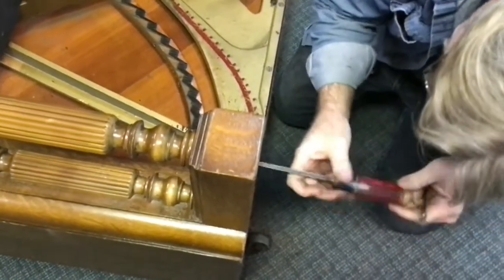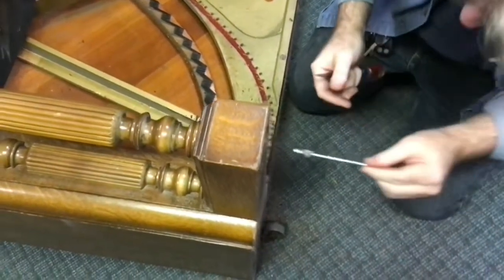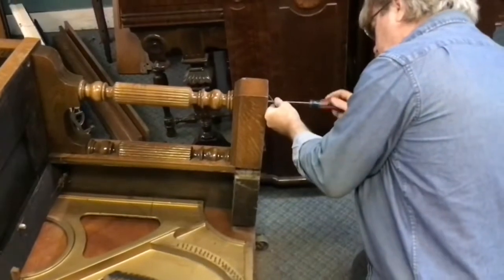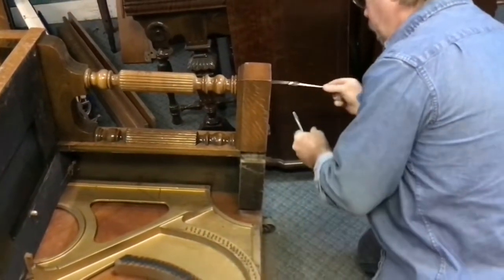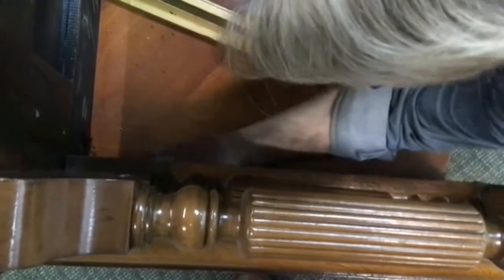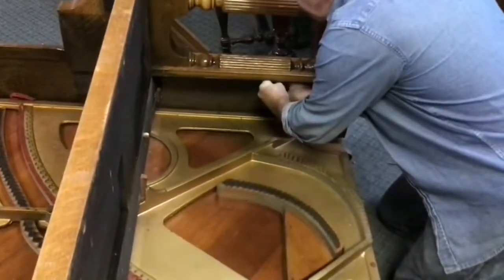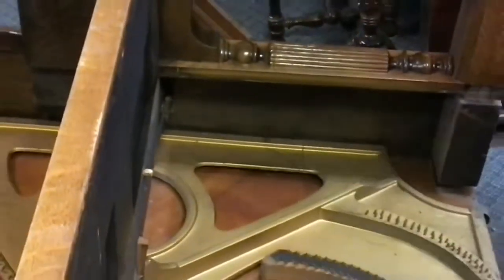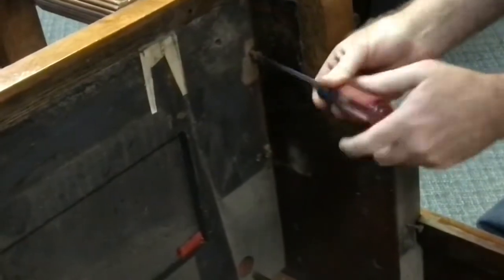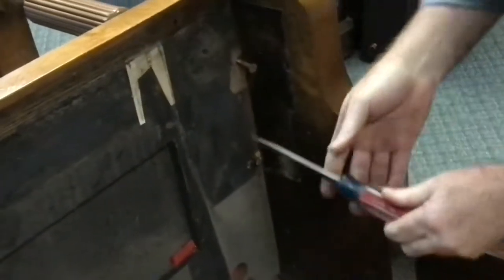We're going to get these out of the way and remove the legs. We'll use a magnet to help us get those the rest of the way out. Getting the screws underneath here is going to require a short screwdriver for clearance. This one was missing — I didn't see one in that one earlier. Let's swing around to the top now and get those out of the top of the key bed. I already got them started out because these were horribly, horribly rusty. We'll replace them with new screws when we reassemble.